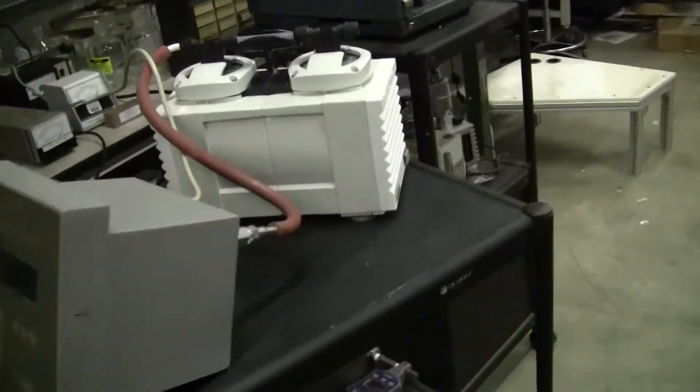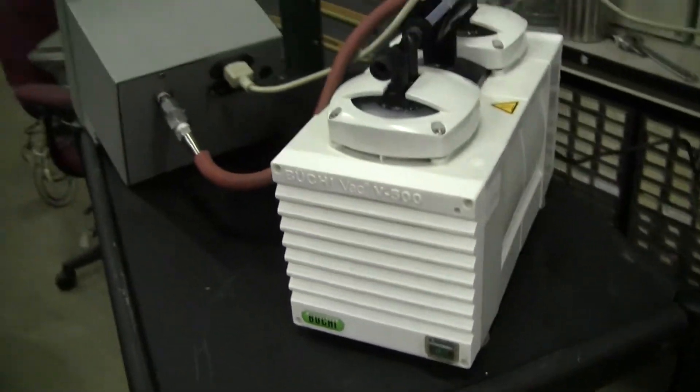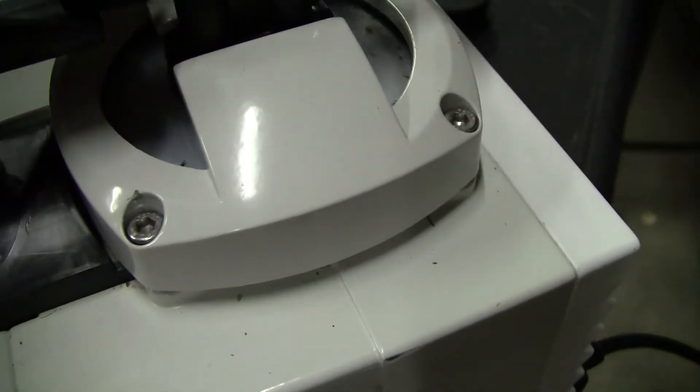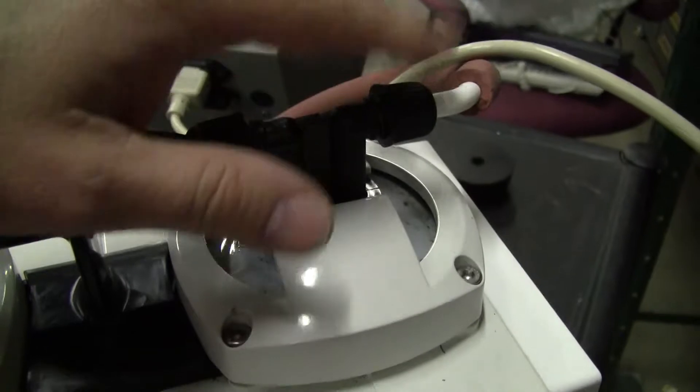Hi Mike, this is Michael Nathau from Hi-Tech Fitter. This is the V500 vacuum pump. This is our fitting here — we're just using that. You're going to get it without the little nub, because I don't know what kind of connections you're going to use.